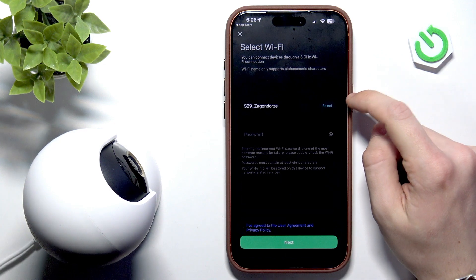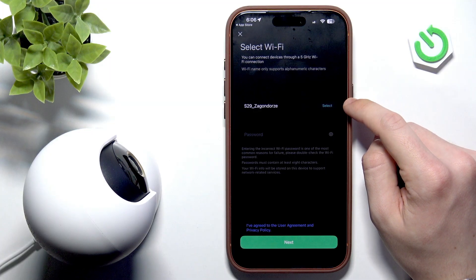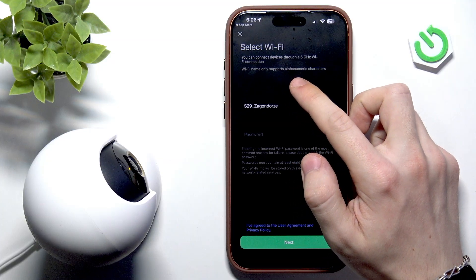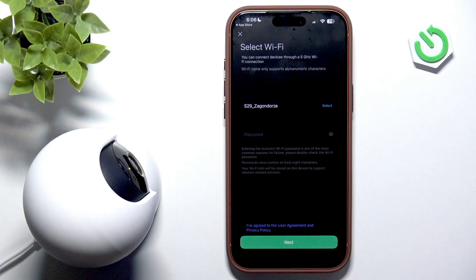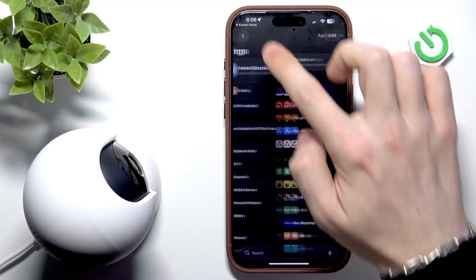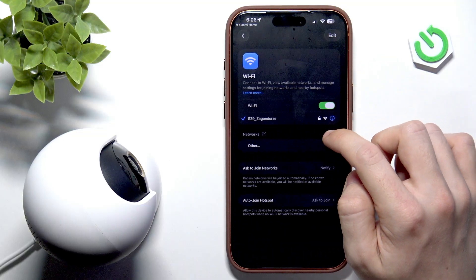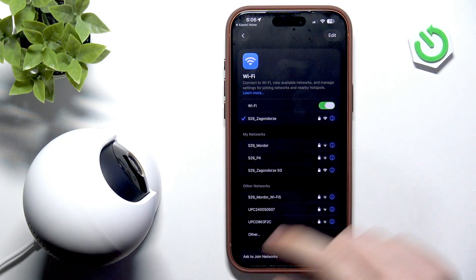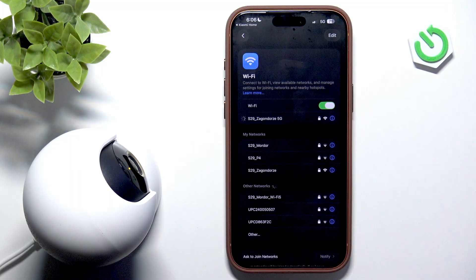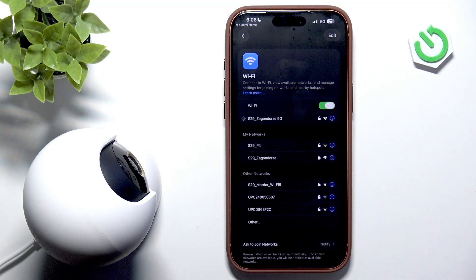Now, make sure that the Wi-Fi that you select here is 2.4 gigahertz — but actually, you can also connect to 5 gigahertz, which is faster. So I think I'm going to do that. I'll click on select, then go to my Wi-Fi and switch to a 5 gigahertz network, because it's going to be way faster and way better. But if you only have 2.4, it's also fine — it's just going to be a little slower. Let's wait a moment until it connects on my phone, because I need to have my phone connected to that network first.